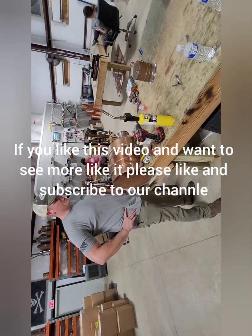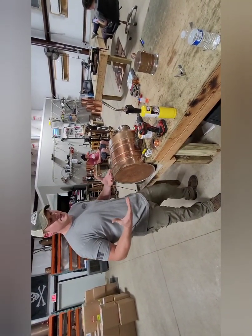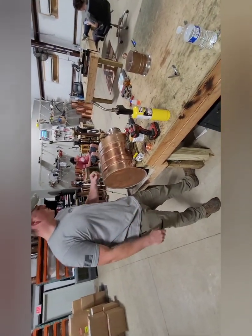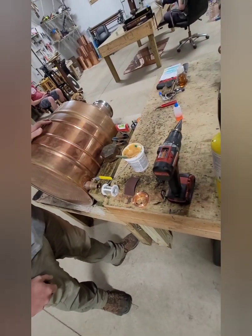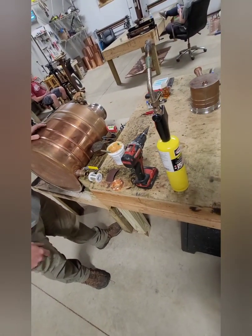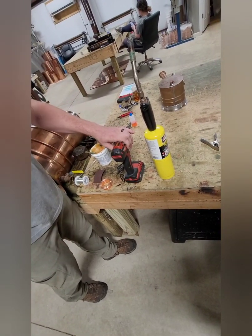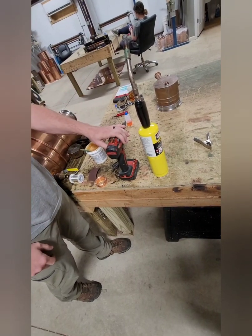If you are trying to convert your pot to be electric, you're going to need a two-inch copper ferrule so that you can plug your electric into your still. But you're also going to need some tools and things to be able to do that. This is all pretty simple stuff that if you don't have at home, you can get at Home Depot, Harbor Freight, Lowe's, or any of your local hardware stores.